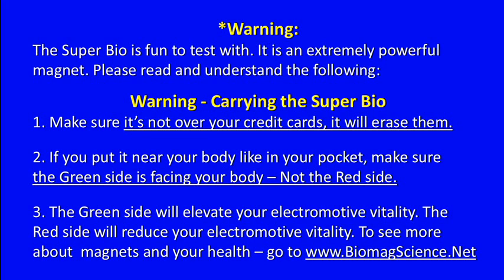The Super Bio is fun to test with, but it's an extremely powerful magnet, so please read and understand the following. When carrying the Super Magnet, make sure it's not over your credit cards — it will erase them. If you put it near your body, like in your pocket, make sure the green side is facing your body, not the red side. The green side will increase your vitality; the red side will reduce your vitality. To see more about magnets and your health, go to www.biomagscience.net.